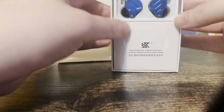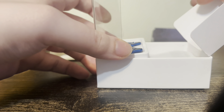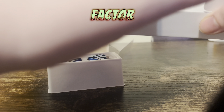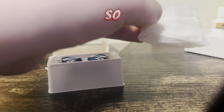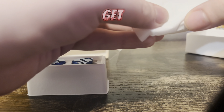This is the ZSN Pro X, should be the newest model of it. This is what's inside — it has a nice little Apple-esque opening to it. I say Apple-esque because it obviously has a nice form factor to it and a nice style of opening.